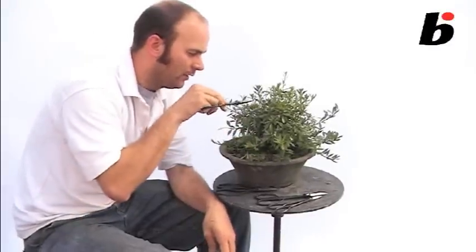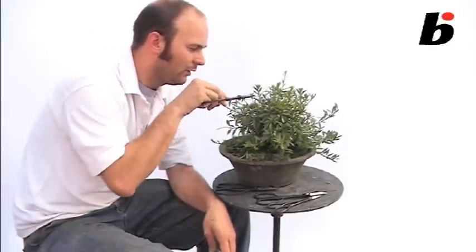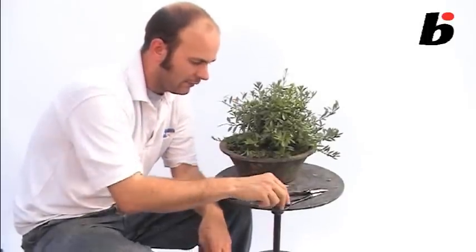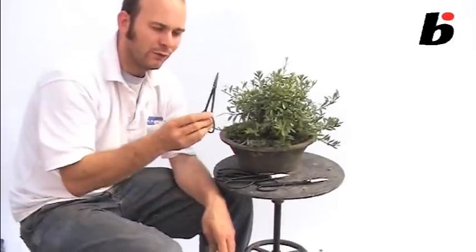The downside to them, though, is that they're very clumsy to use when trying to do detailed, fine work. So when you're trying to do that kind of fine work, then we need to use a much finer pair of scissors.